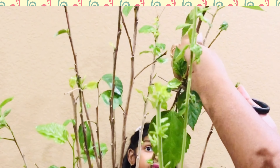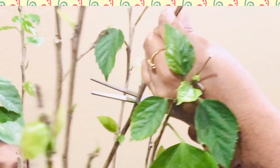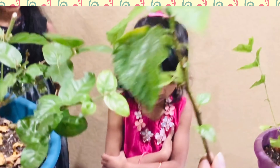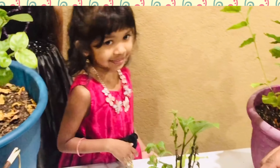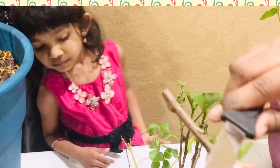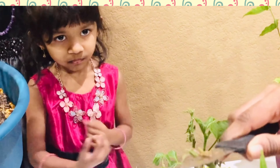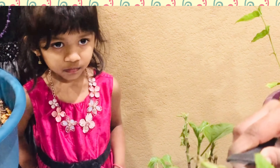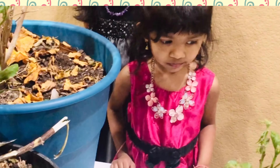Now I will show you how we did this. First, cut the hibiscus stem — a small stem. I am cutting the small stem of the hibiscus plant. Now scrape off the outer layer — just lightly remove the outer part, scrape it — because root formation will be easier.